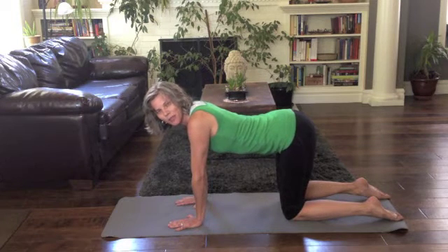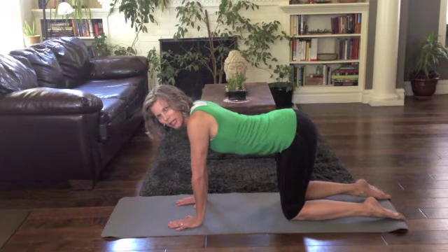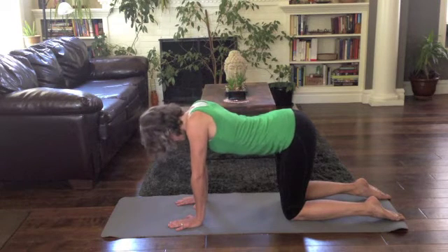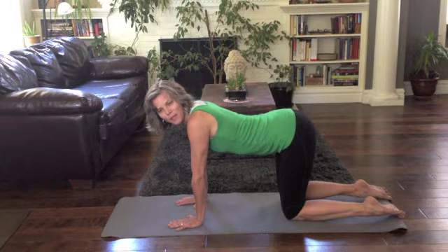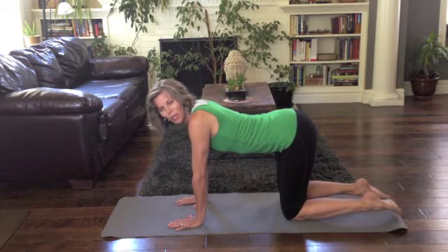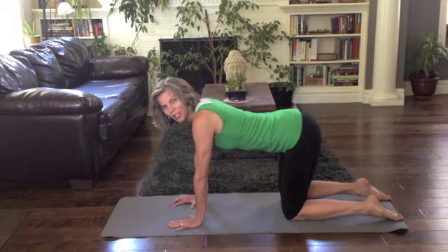Now we're going to engage the transversus abdominus on the exhale phase of the breath cycle. Imagine bringing the belly button — first just feel your exhale and notice what that belly button area is doing. Take your breath in and exhale. Now on this one, we're going to emphasize and refine that exhale a little bit. Think about blowing out through a straw and see how that changes your abdominal contraction on the exhale.